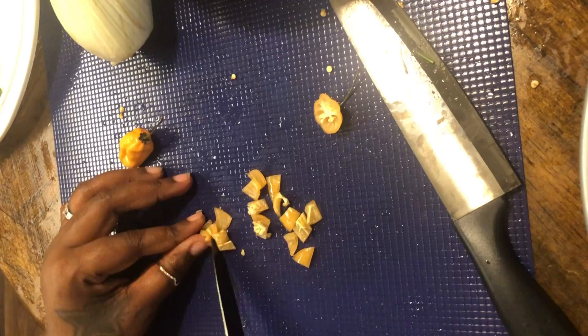Y'all saw how I put the fronds on top. Now we're gonna add a little more seasoning salt, a little more onion powder, and some fresh black pepper one more time — just to secure the seasoning. You really don't have to add anything after this once the food has been baked and cooked.